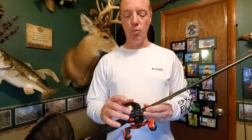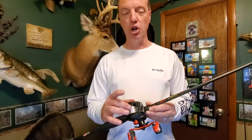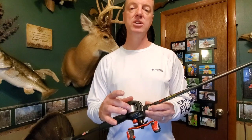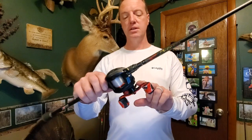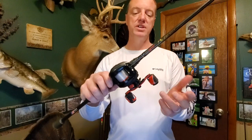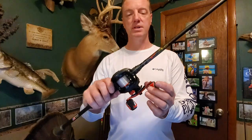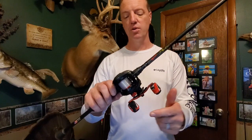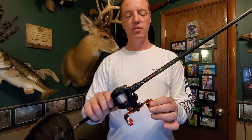It also has a one-piece machined graphite frame and machined aluminum spool on it, to make it a little bit stronger. Also has a really neat bent handle design that is really comfortable for fishing all day with the reel rather than a straight handle. You wouldn't think that would make much of a difference, but it honestly does. I put reel grips on these just because I like them — it gives a little more bulk to the reel handle.